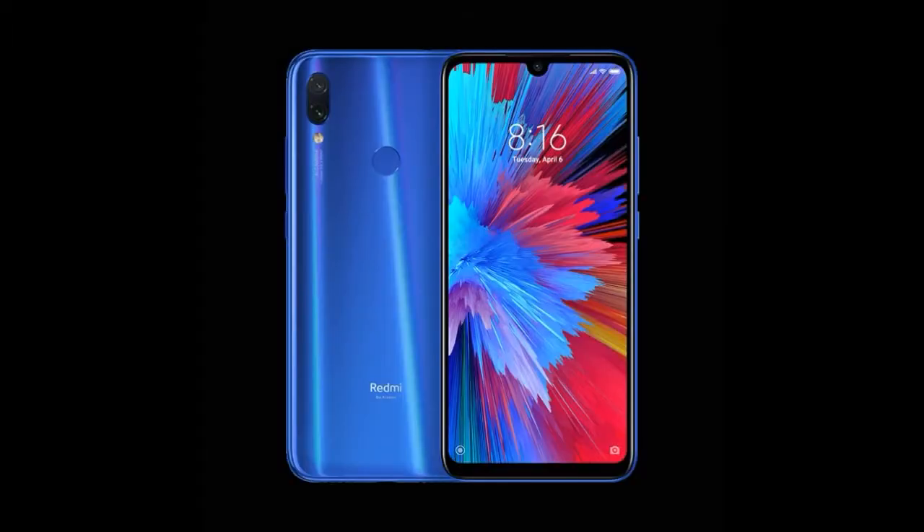Friends, this concludes the unboxing video of Redmi Note 7S. Friends, please subscribe to this channel, like this video, share it, and do comment below. Thank you.